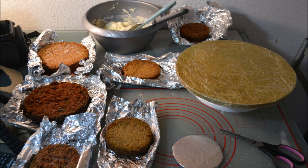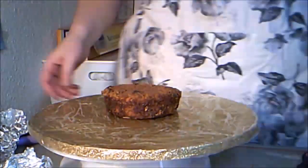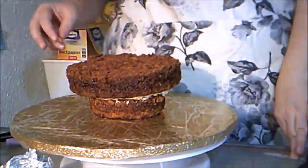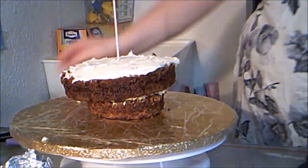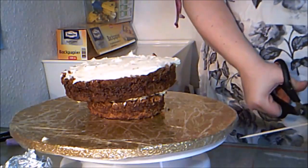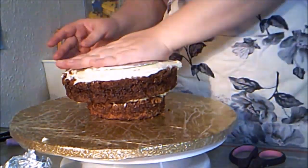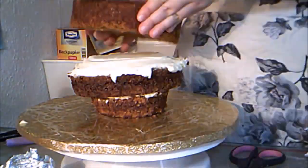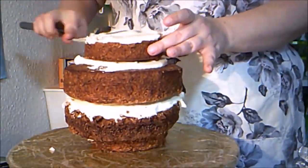I baked a total of six layers of carrot cake for this cake and used five of them. I start out with a layer of four-inch cake, then top that with a seven-inch layer. Then I add dowels and a board for stability — that will make this a double barrel cake. Then I add another seven-inch layer, frosting, four-inch layer, frosting, four-inch layer.